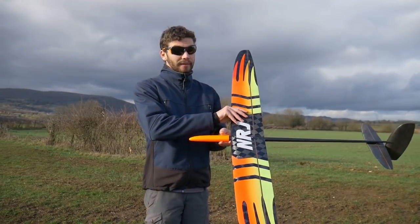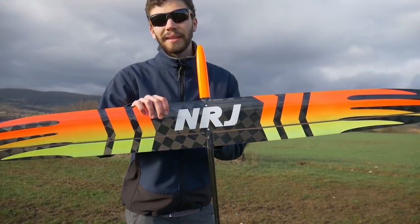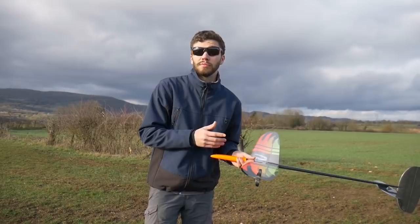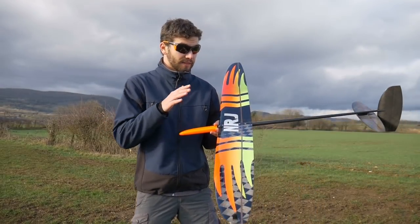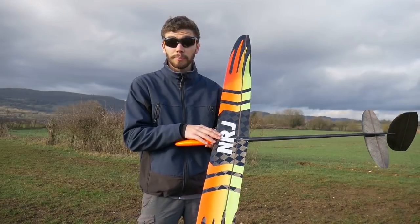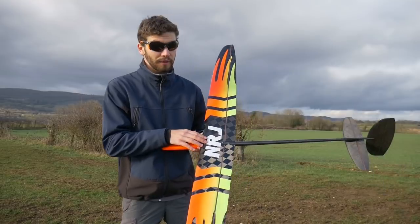This glider is the NRG — we spell it NRG in French, like "énergie." This one is the production model. Before, you may have seen the prototype, but this is the final production model.